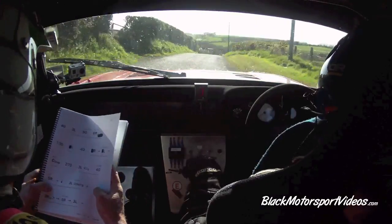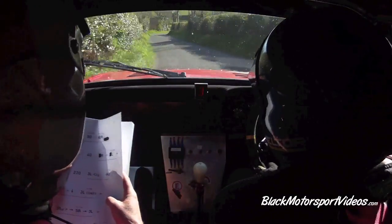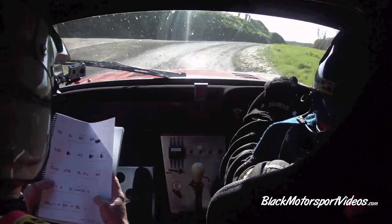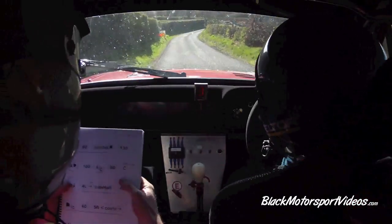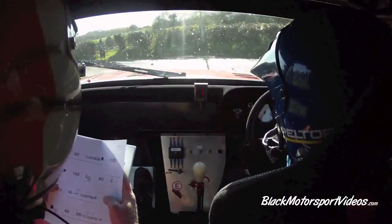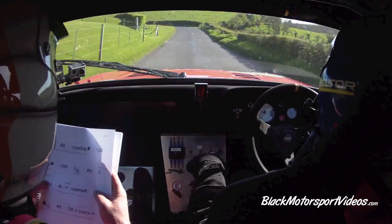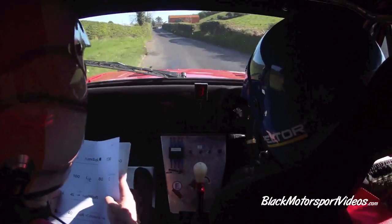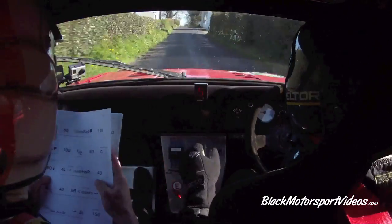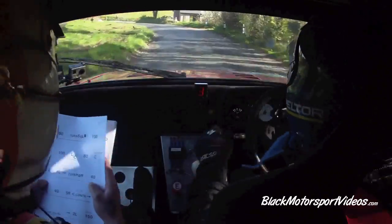And down three left, continues for 80. And long three right, tighten to a five right. Long three right, tighten to a five right. Cut, past the lane, cut three left. And one right, 60, turn past square left. 130. Four left, don't cut, 100. Left over flat crest. 80 crest, middle, past the houses. 80 down to a four left, sudden turn here, up in right hand gravel. Four left, sudden turn here, up in right hand gravel.